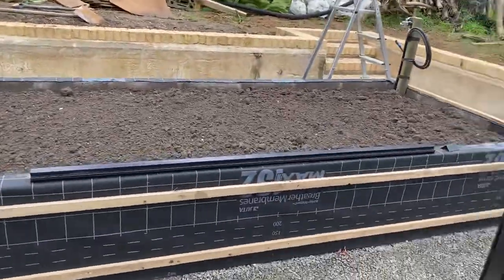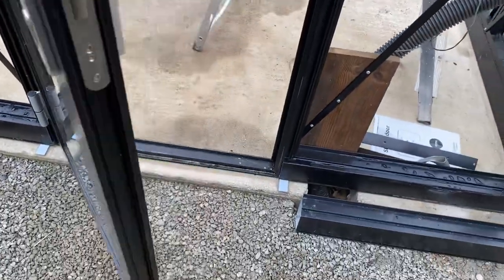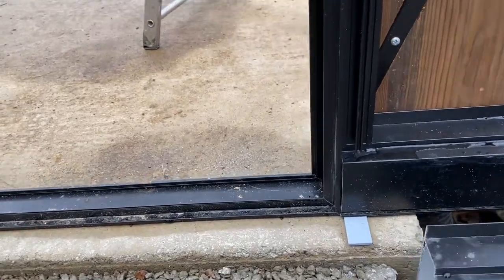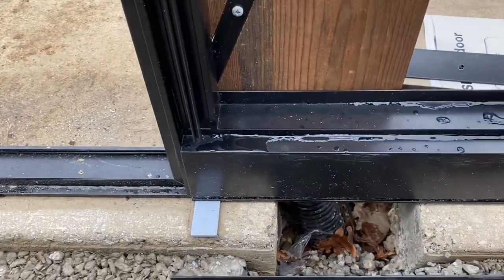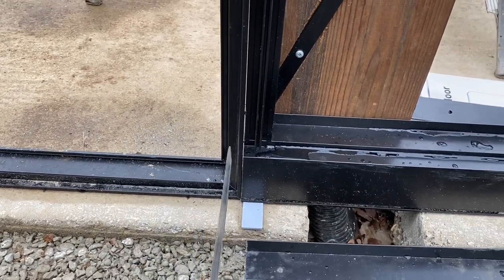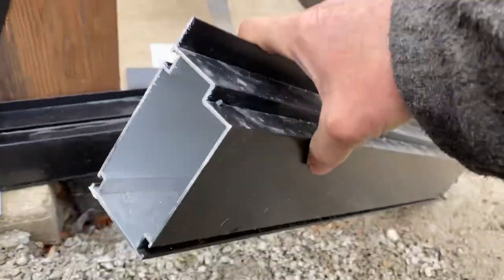Another one that's really important if you've got a turning door: the turning door has a cut-out for the threshold. The instructions show how the threshold is cut out with a saw. I used a saw to cut through, lining up on the side to get a straight cut all the way down, so you end up with this face here.